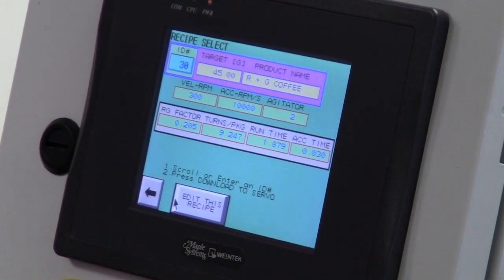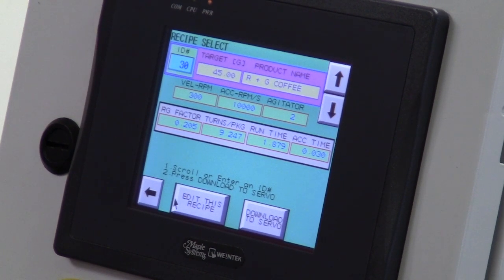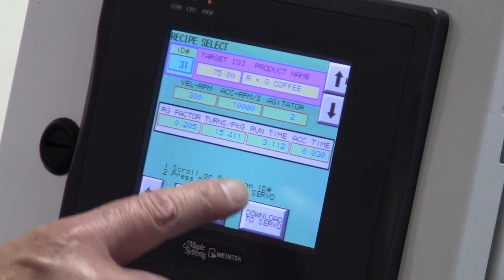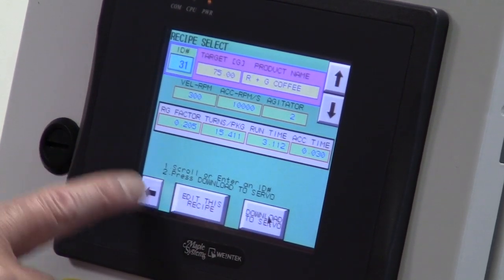The user-friendly graphical menus allow operators to easily access the product memory for fast setup and accurate control of all filling operations.